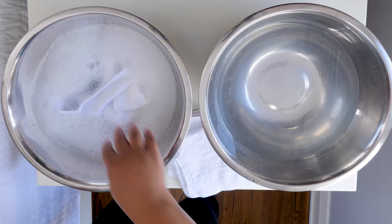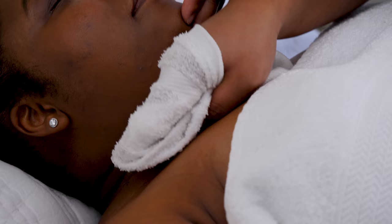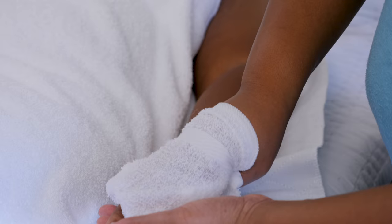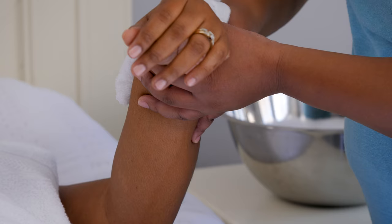Next, we'll help the person you're caring for wash their neck, chest, stomach, arms, and hands. Pay close attention to any skin folds or underbreasts and make sure they're dried well. Being confined to bed can be very hard on the skin, so be sure to pat the skin dry instead of rubbing.